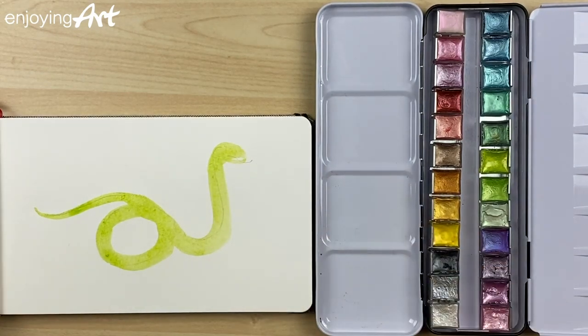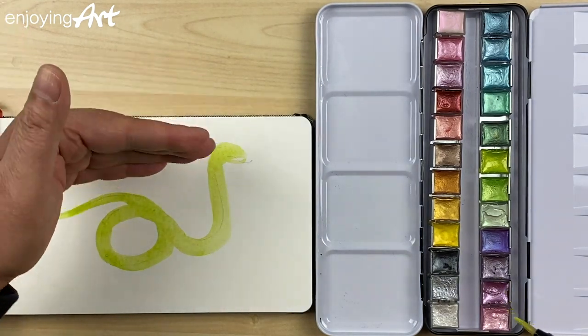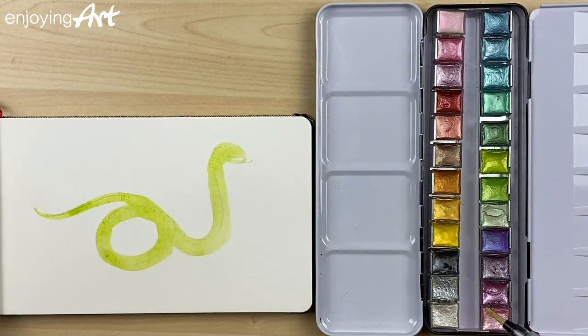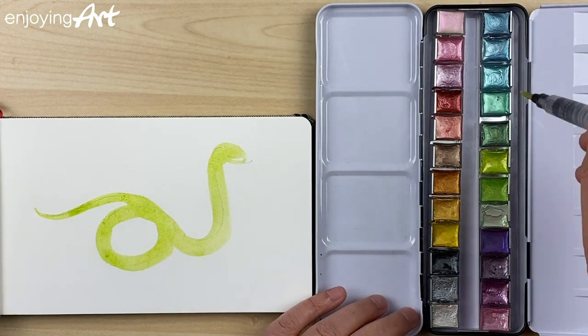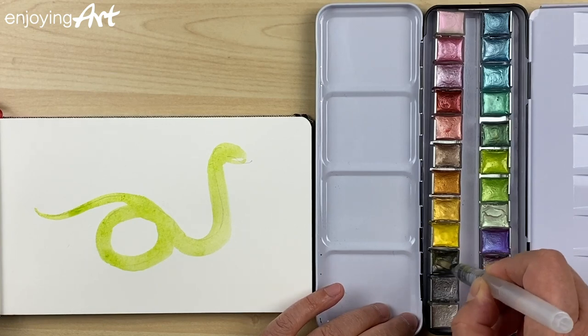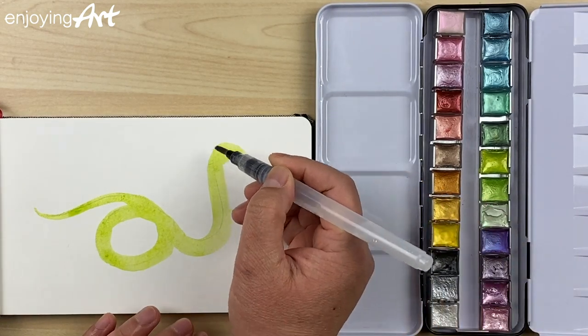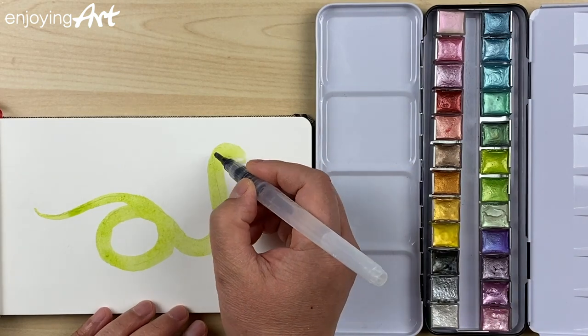I'm going to have the mouth open a little bit like that. Now I'm going to use a little bit darker color. At the top of the snake it looks a little bit darker, so I'm going to use the black metallic color. Because it's wet, it's very easy — just tap.